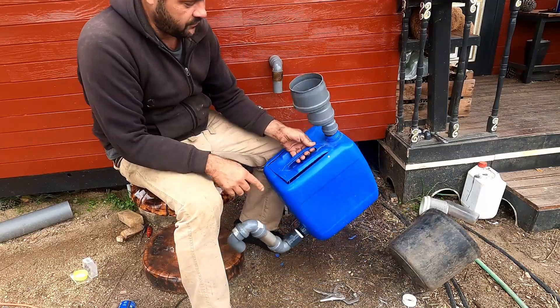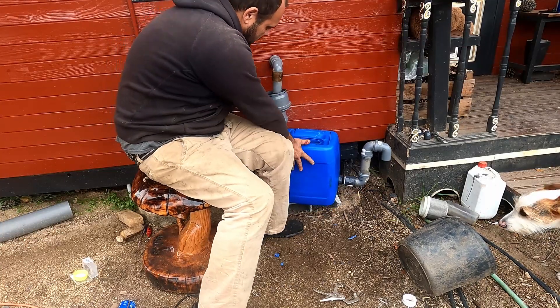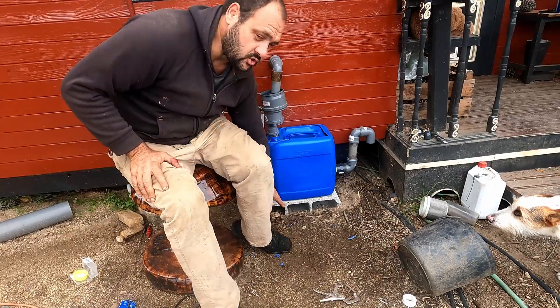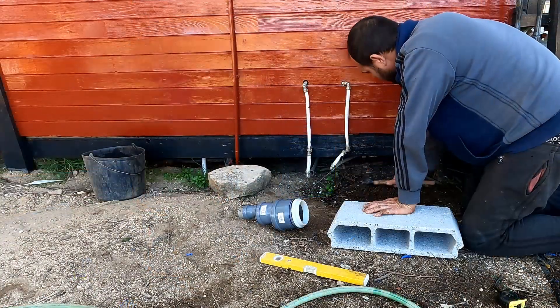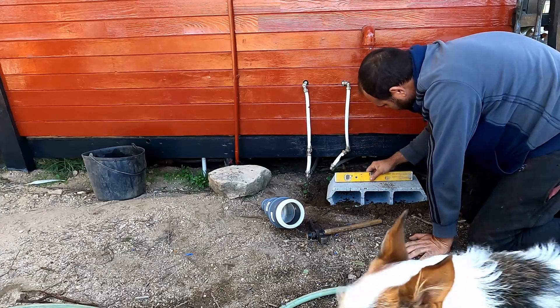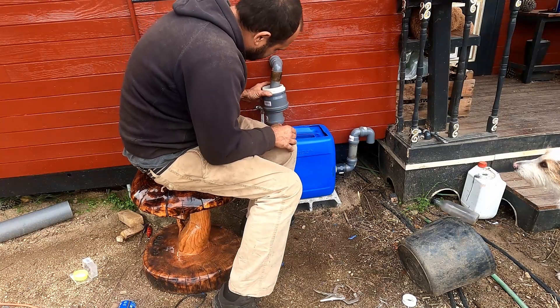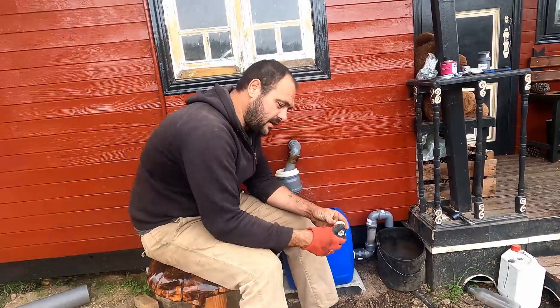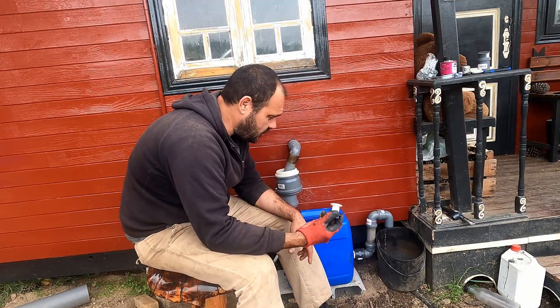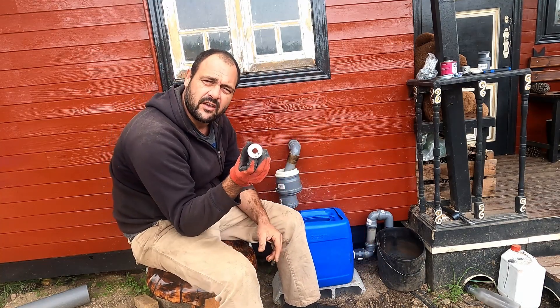So now we can fill it up. Just make sure you put it on a level piece of foundation — I just put a cinder block here. So now I need to do the hole for where the oil comes out from. It's another one of these, the same fittings with the rubber, but it's a 25 mil.